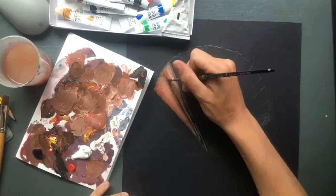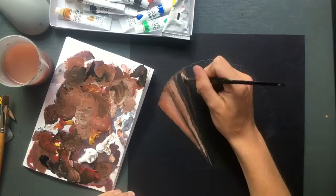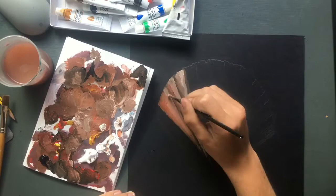To begin with I sketched a quick outline of the shell using a reference image, just so that when I started putting down the paint I wouldn't be completely lost, and I would know the basic form of the shell and what I was aiming for.